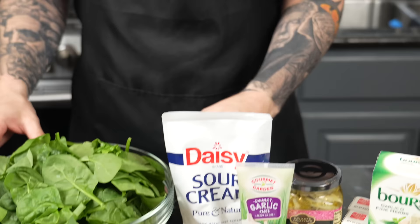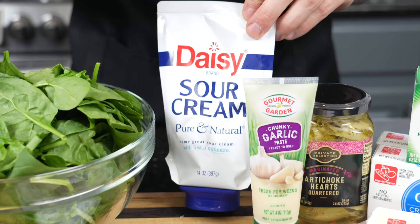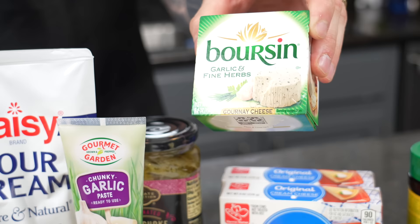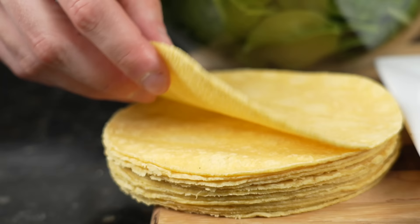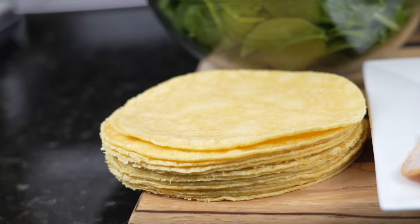First things first, let's take a look at these ingredients. Obviously you can't have spinach dip without the spinach. We got some bacon that's going to help enhance the flavor a little bit, give it a little different twist — obviously if you don't eat bacon, you can leave it out. We got some sour cream, some garlic, some artichoke hearts — very classic with a spinach and artichoke dip. One of my favorite flavor enhancers is this Boursin garlic and herb cheese. We've got our cream cheese, mozzarella, parsley, and one onion. Another way to elevate the classic at home is to make your own tortilla chips, guys. It's super easy, way better than the store-bought stuff, and just takes this recipe over the top.